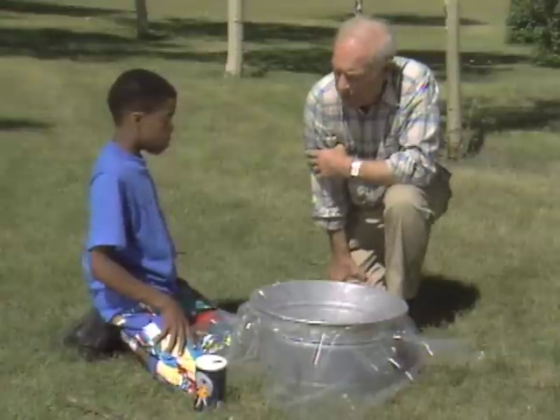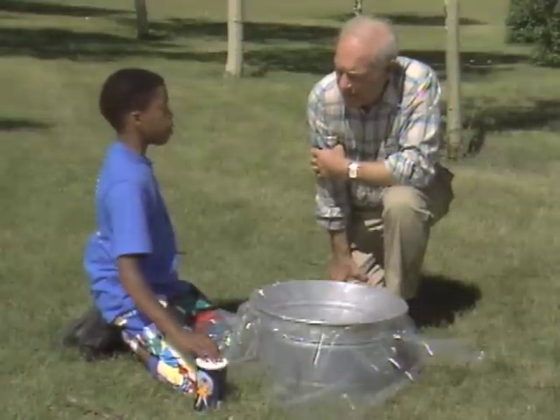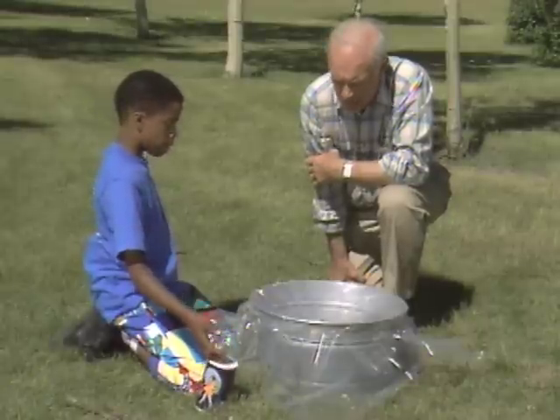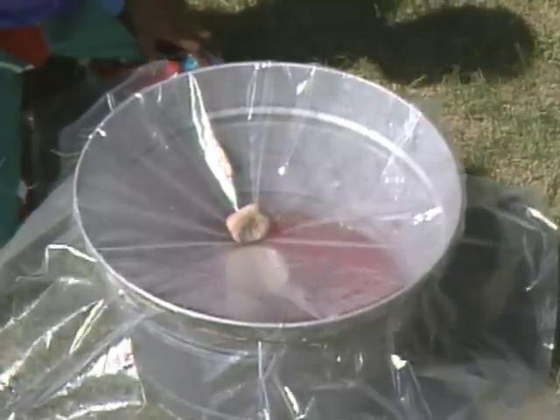How much water do you think you're going to get? About half or a quarter cup. And you're going to leave it here the whole day? Yeah. Okay, when it's all finished, bring it in and let me see it.